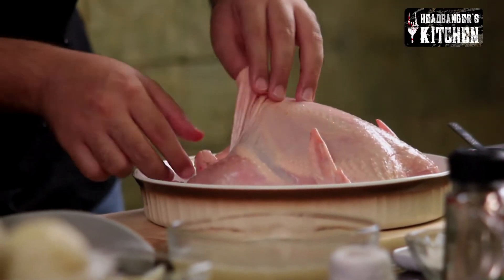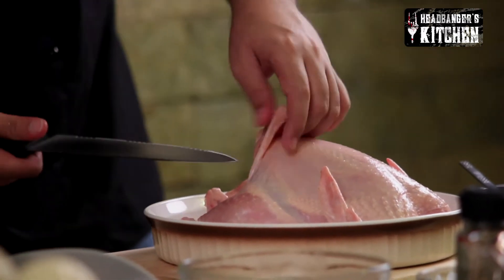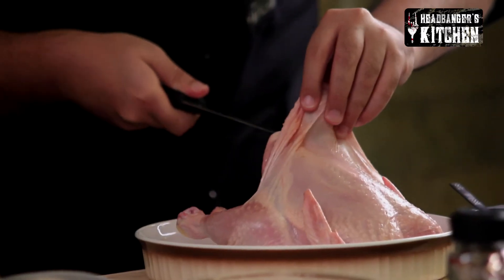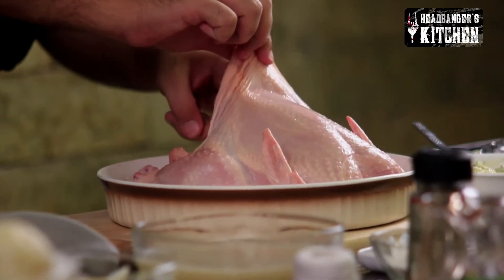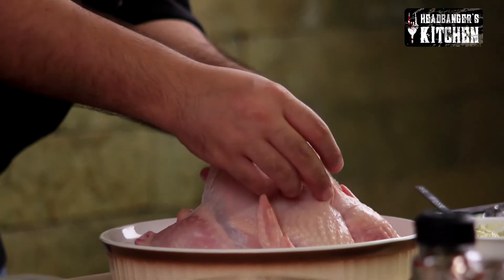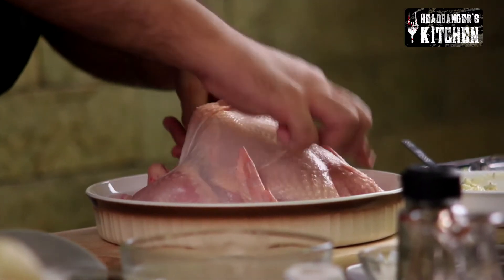Now we're going to stuff our chicken under the skin with this lovely butter that we made. Take it in two spoons and make sure there's space under the skin. With your knife you can separate the skin from the meat. Be sure not to tear the skin because then the butter will ooze out. Gently run your fingers under the skin to make sure the butter goes all the way through and cooks into the breast meat.